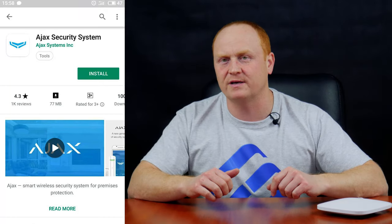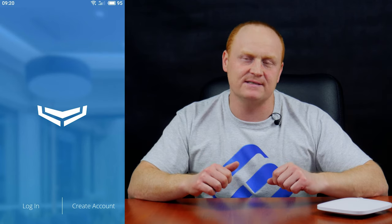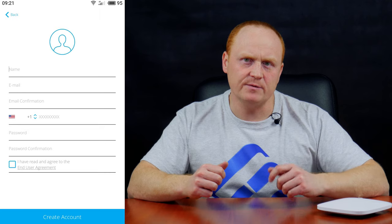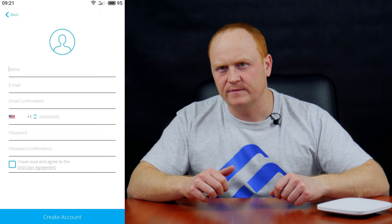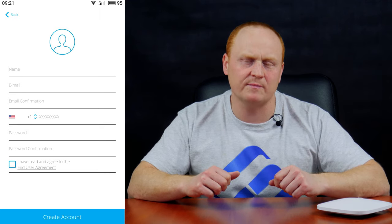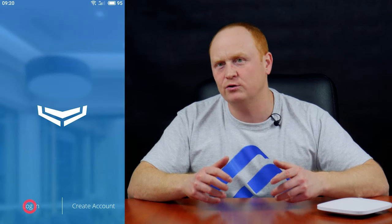Now, in order to manage the security alarm system, you need to install a special app from the system's manufacturer to your smartphone — Ajax Security System. It's available for both Android and iOS devices. Install it and create an account. This is a standard procedure: give your name, email, phone number and password. A six-digit verification code will be sent to your email and smartphone. As I have already created an account, I will just log in.